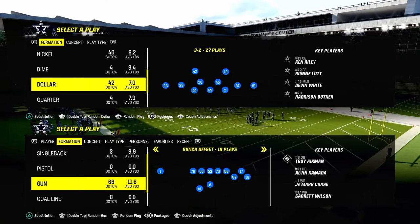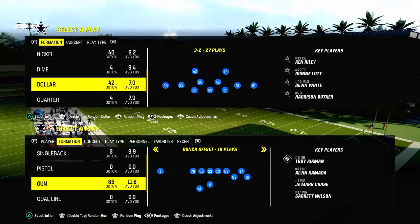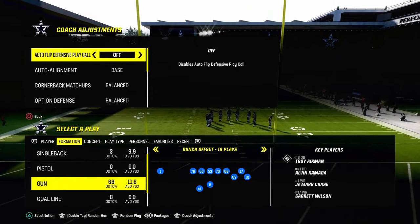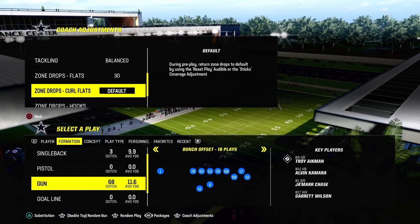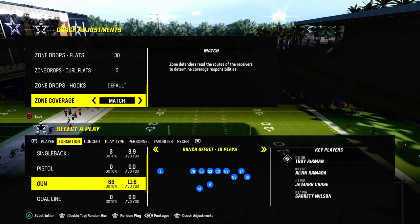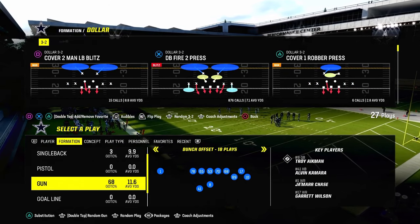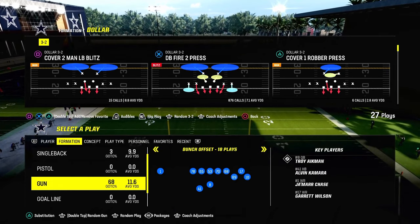We're going to show you how to do this out of the dollar formation. Dollar gives us a blitz threat, and I'm going to show you a little tweak at the end of the video to bait your opponent into potentially making some mistakes. A couple key things: we're going to go into our coaching adjustments and turn our auto flip defense play call off. We're going to put our auto alignment on base, our flats on 30, our curl flats on 5. We can leave our hook curls on default, or put them on 5 or 10. I like to leave the zone coverage on match — it helps the zones play as well as possible. I'm using the DB fire to press, and we're going to make every defense look the same, which is really the critical point that makes this defense work well.